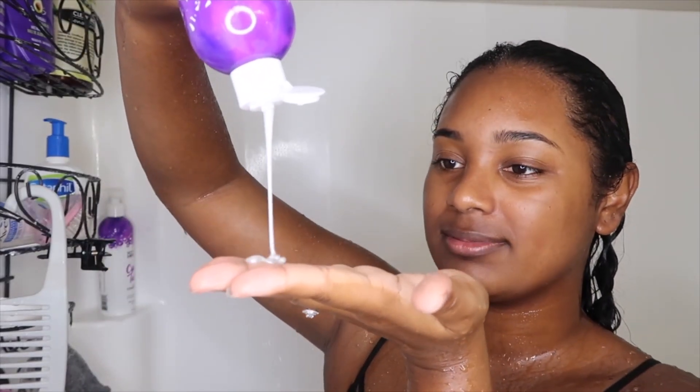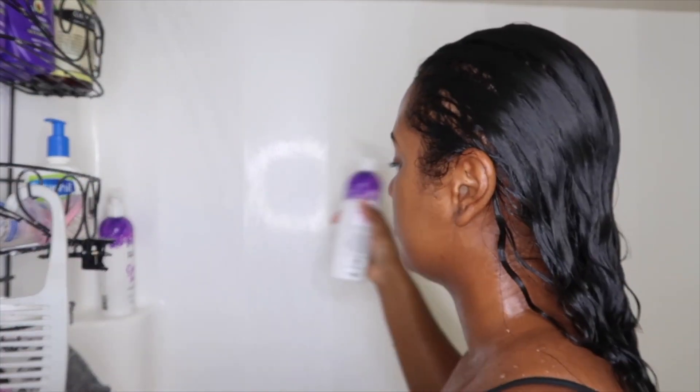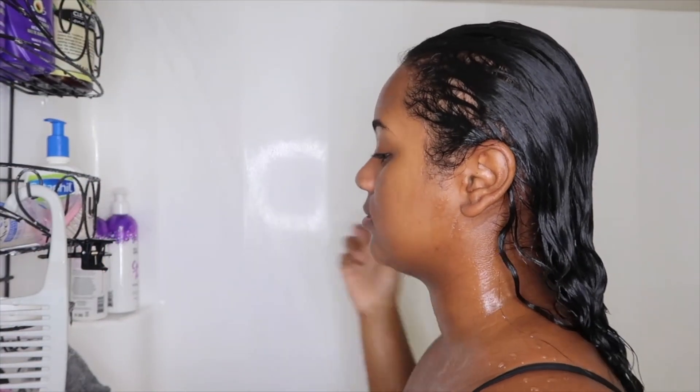As I start with the curl care shampoo, I go ahead and apply a generous amount to my hands and then start massaging and cleaning my scalp. The good thing about this shampoo is that even though it's 100% curly girl friendly, it still lathers and gives you that soapy look, so it feels like your hair is getting super clean.